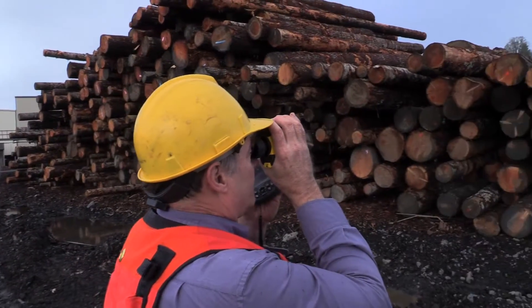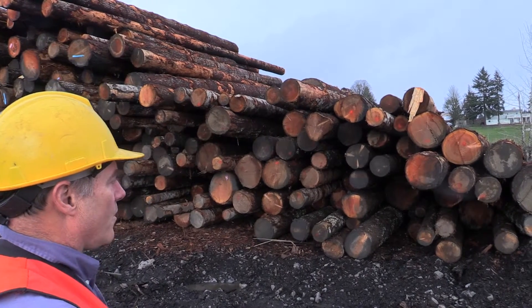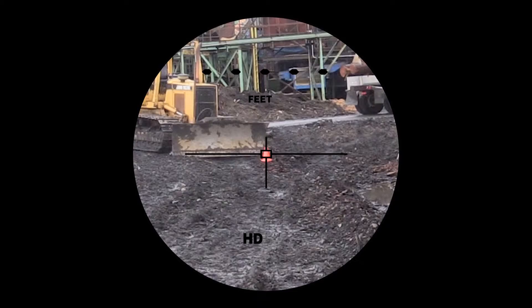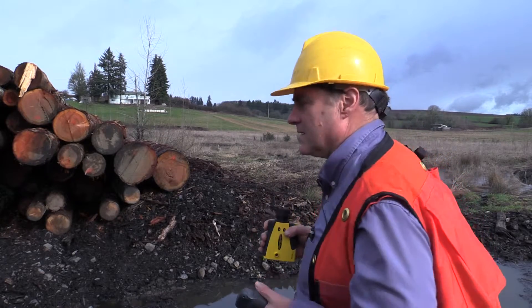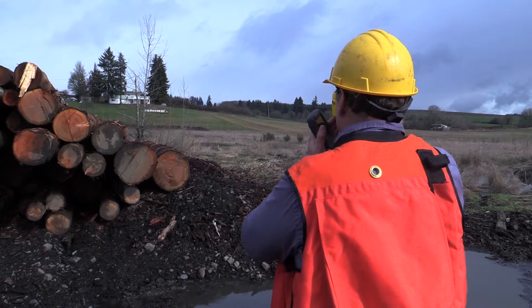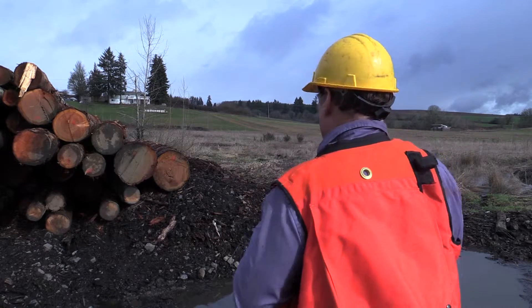I'm going to shoot to the top of log number seven. The horizontal distance is 21.5 feet. We're at the end of the deck, we're going to shoot our last shot. I need to shoot back to the origin. That's 96.5 feet. And it's 21.0 feet.